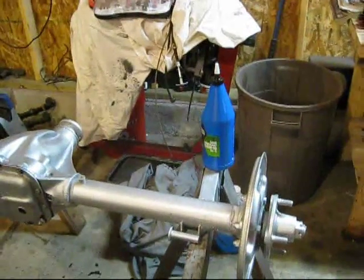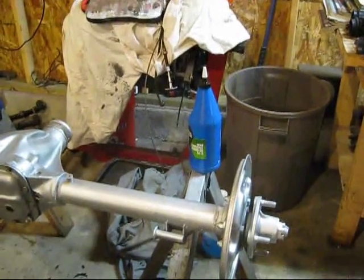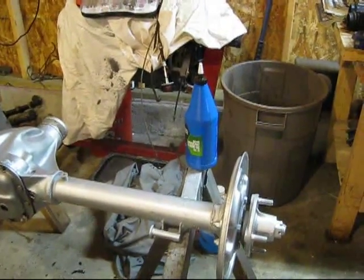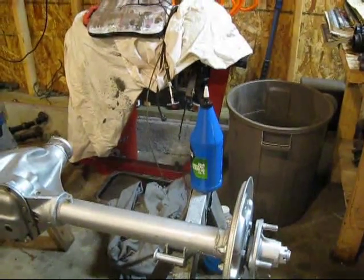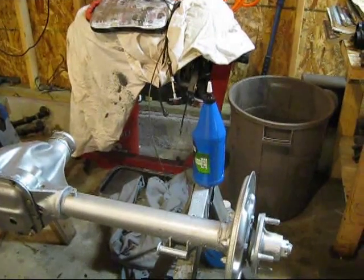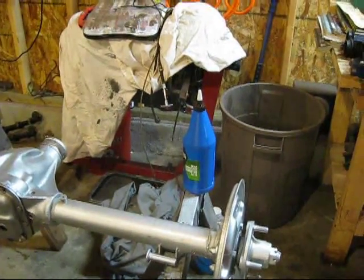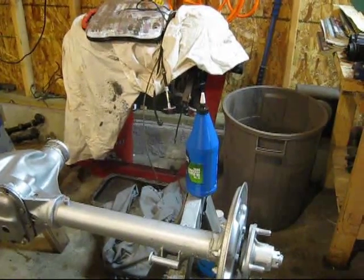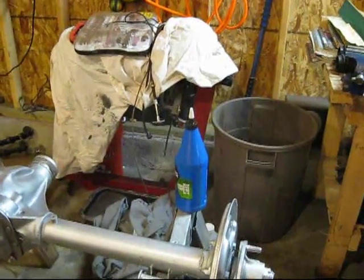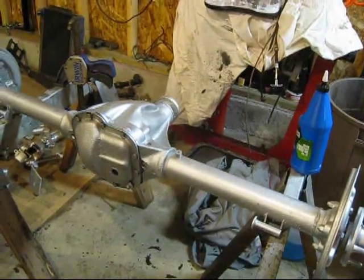If the filler plug in your differential is hard to get at, they make a hose that screws onto the top of these bottles. And even if you can reach it, you might not be able to lift the bottle — you don't have any leverage. So the hose that screws on top lets you get to it a little bit easier.